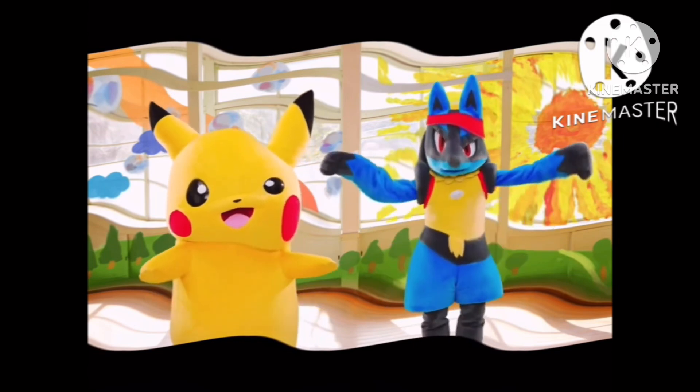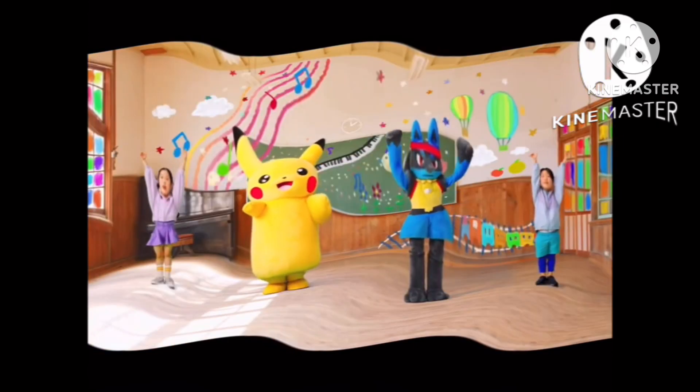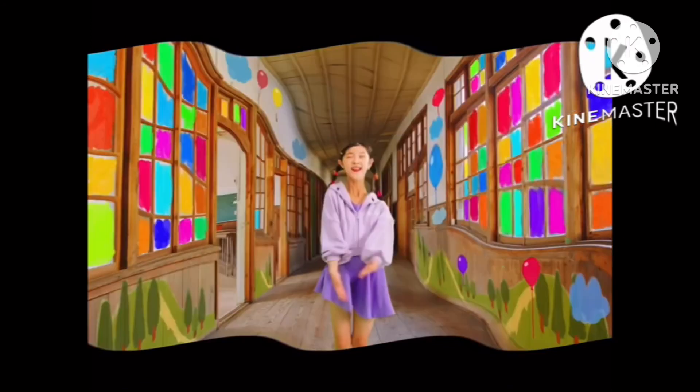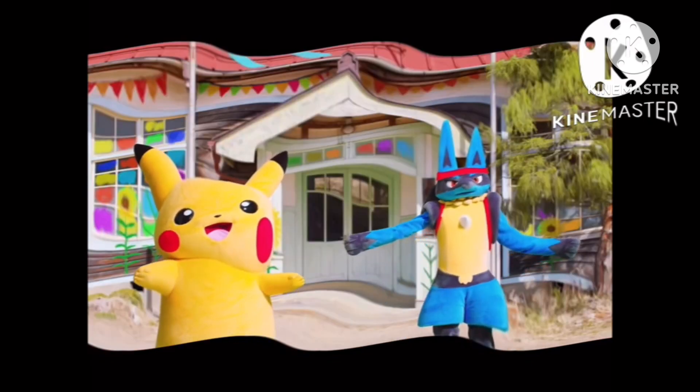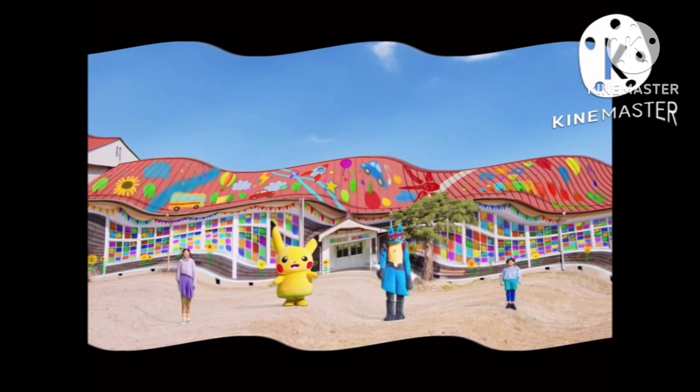Now stop and breathe. Lift your arms up, bring them down and cross. Lean back and one more time. 1, 2, 3, 4, 5, 6, 7, 8.